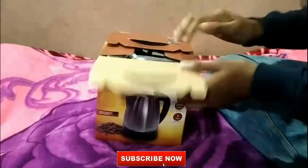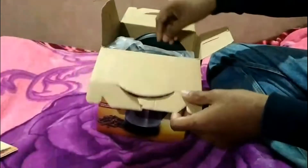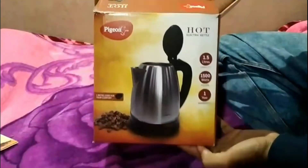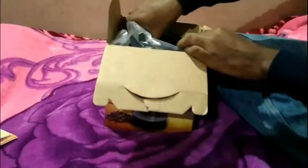Hello everyone, today we are unboxing the Pigeon kettle. This is a very good product which is used to boil water. It comes with a one meter cord for your comfort and it's a 1.5 liter capacity kettle.